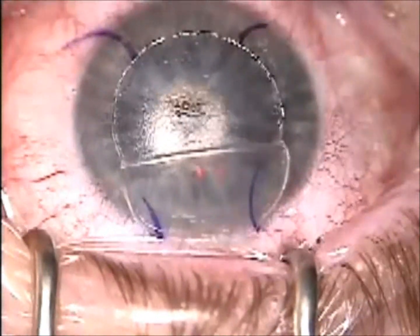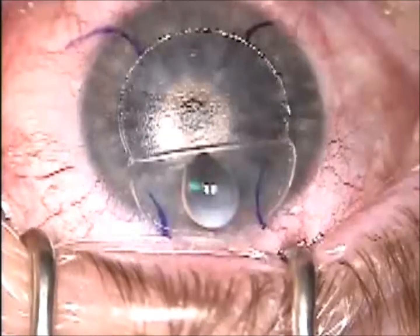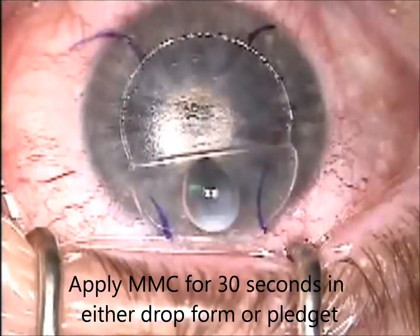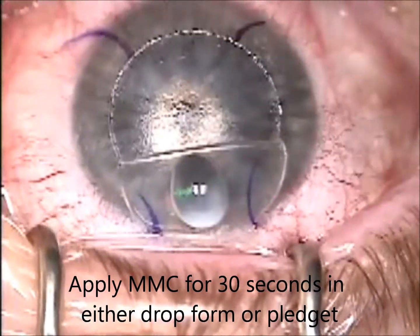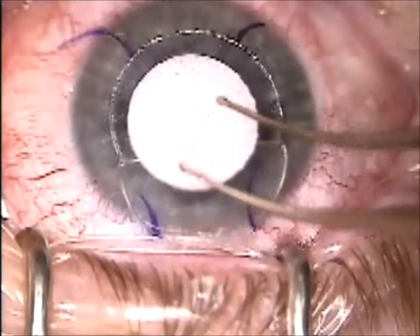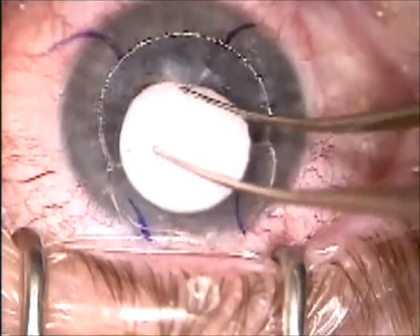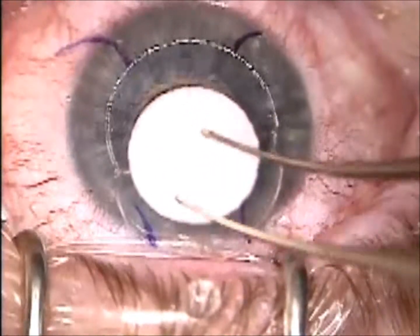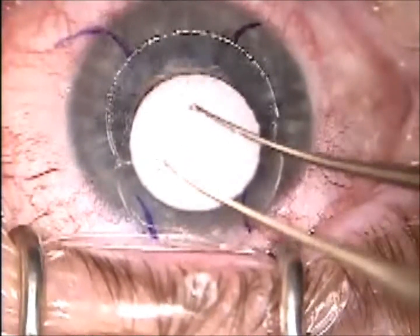Next, I will apply MMC. The same concentration is used for PRK — either with a pledget or just with a liquid drop of MMC over the stroma and flap areas that touch the inlay. I'll do this for about 30 seconds.